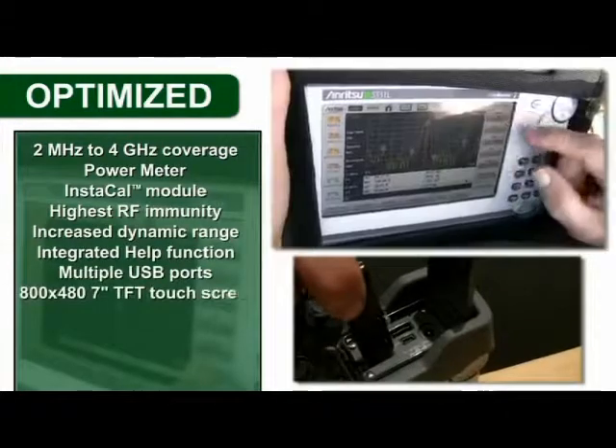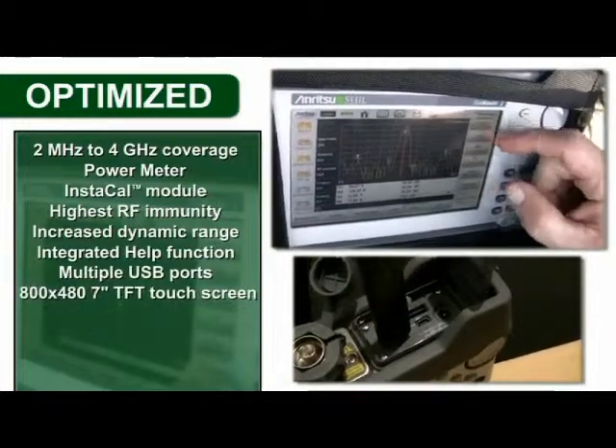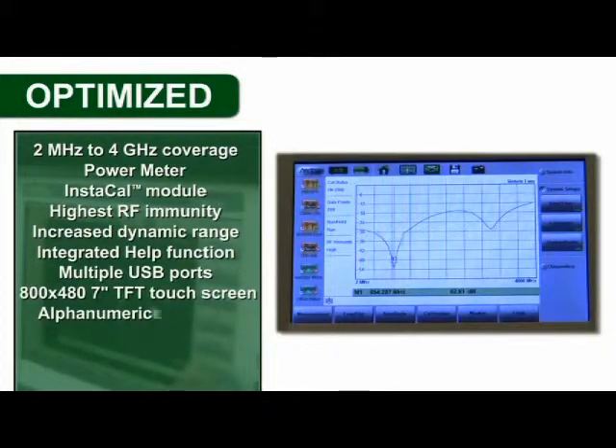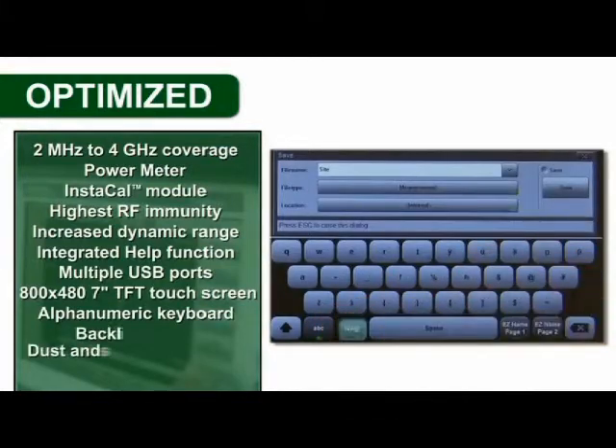Additional features include multiple USB ports, an 800x480 7-inch touchscreen with standard and daytime modes for easy outdoor viewing, an alphanumeric keyboard with backlit keypad, and dust and splash resistance.